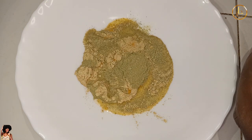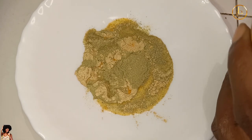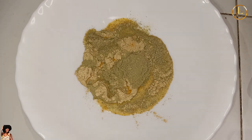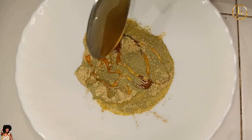Finally, we all know about the antibacterial properties of honey. Who does not love honey on their face? For me, I need to have it no matter what. So add a little bit of honey.